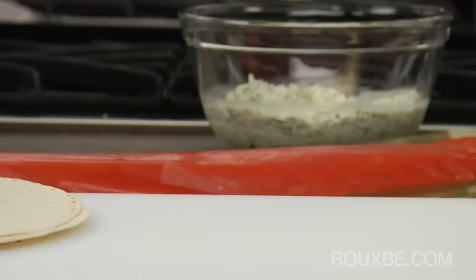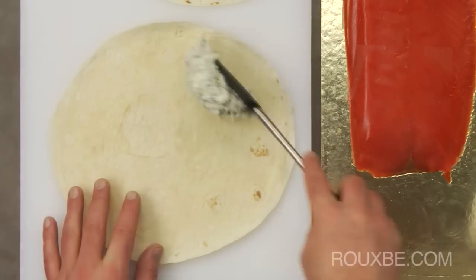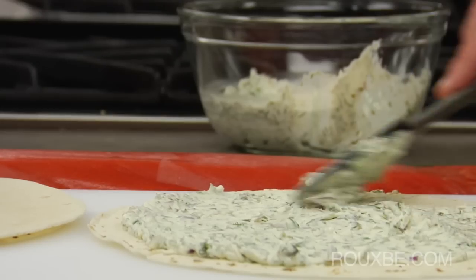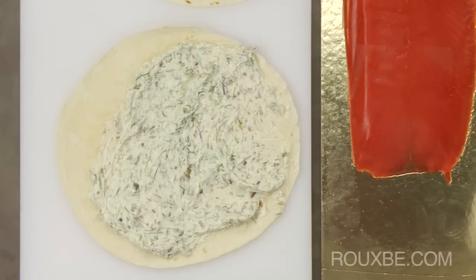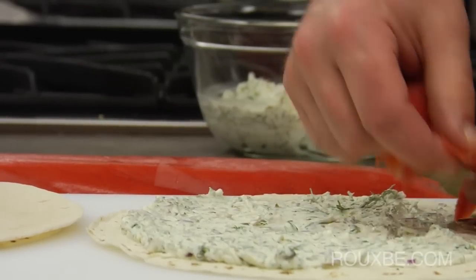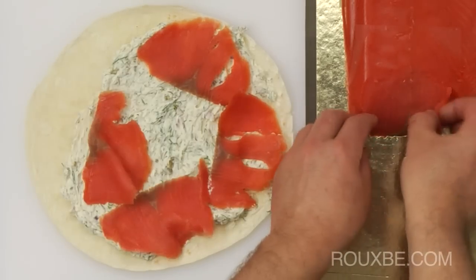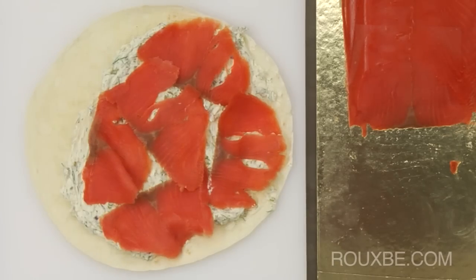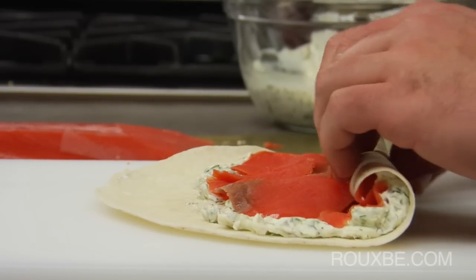Set the salmon up beside your cutting board along with the tortillas. Spread about 3 tablespoons of the cream cheese mixture over the tortilla, leaving this part here empty. Place 4 or 5 pieces of smoked salmon onto the cream cheese, then tightly roll up the tortilla.